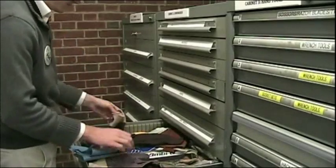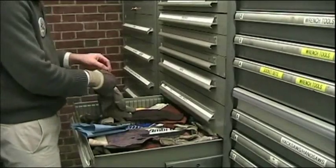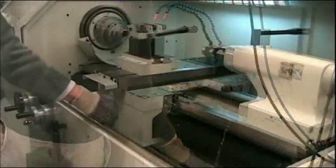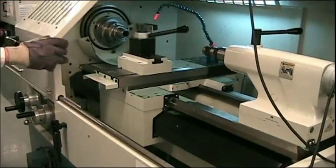Wear gloves while cleaning chip deposits to prevent getting cut by the sharp metal chips. Remove chips on all lathe surfaces using compressed air.